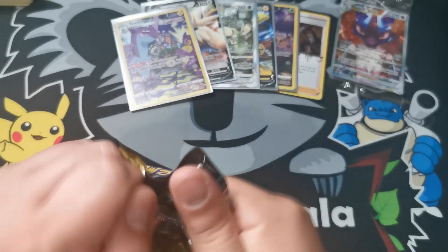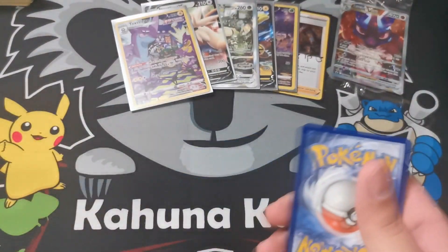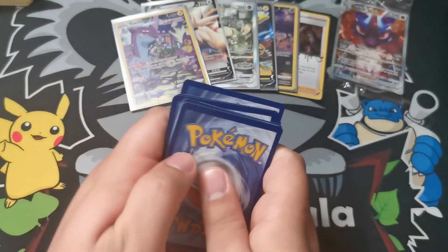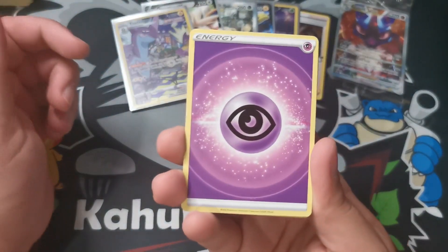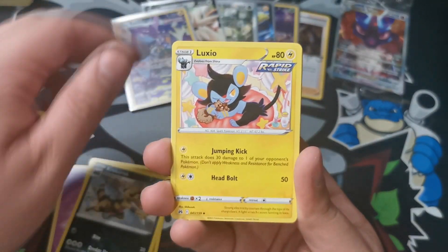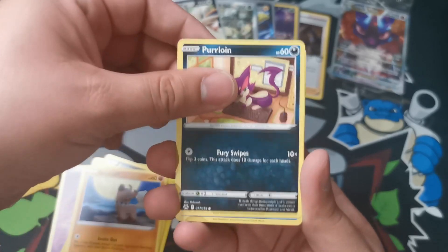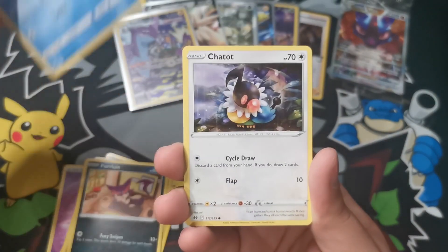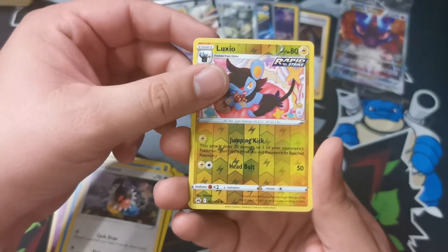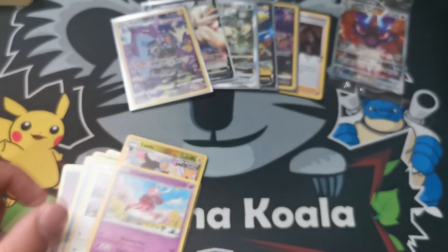Two packs to go. Pack eight - how about a fighting energy? Psychic energy. Soul Rock, Croagunk, Luxio, Exeggutor, Rockruff, Howling at the Moon, Purrloin, Luvdisc, Chatot. Reverse holo is a Luxio again. And the rare for the pack is an Enormous. Whap whap.